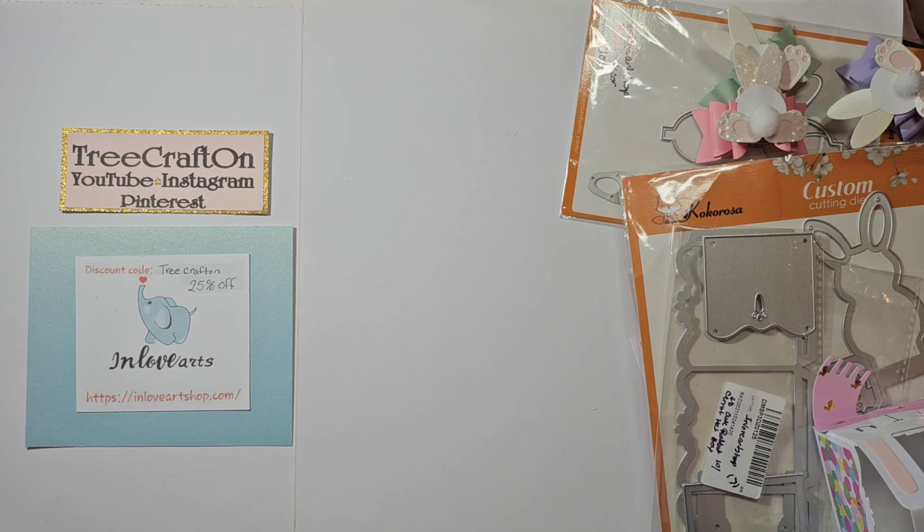Hi May Crafties, it's Tree. I hope you're having a getting crafty day. I'm here with a project share for In Love Arts. I want to thank In Love Arts for allowing me to showcase their products on my channel. I really love working with them.